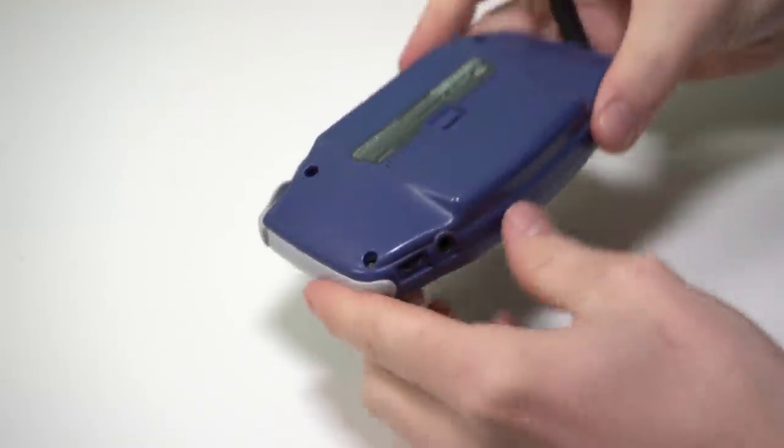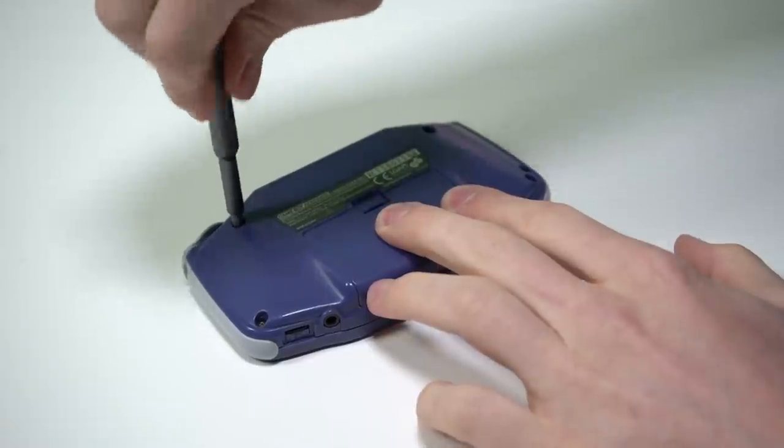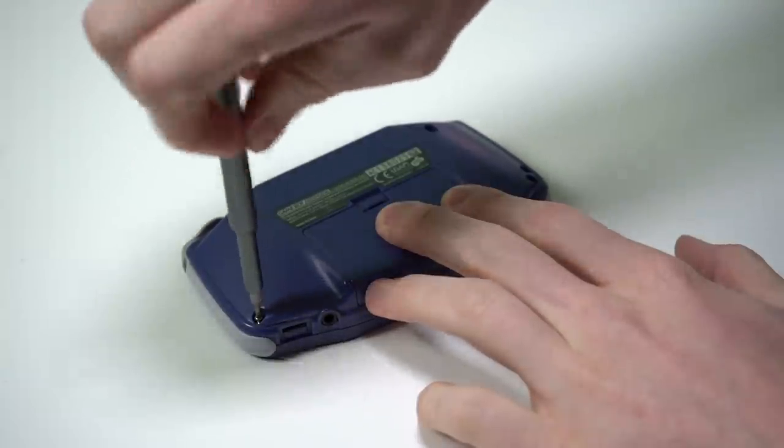There will be affiliate links to their website in the description below, as well as all of the lists of guides that you can use to get a little bit more detail, and also a link to the screwdriver kit that I use to help you with your modifications. So we're going to start off by disassembling the Game Boy. You will need a tri-wing bit — I'll leave the link to that below.